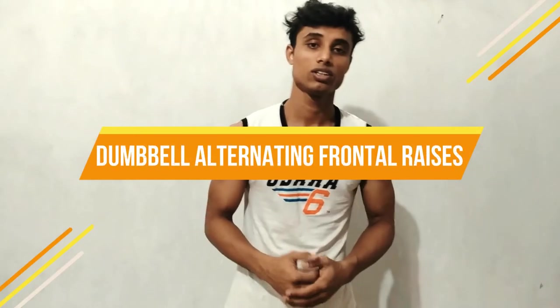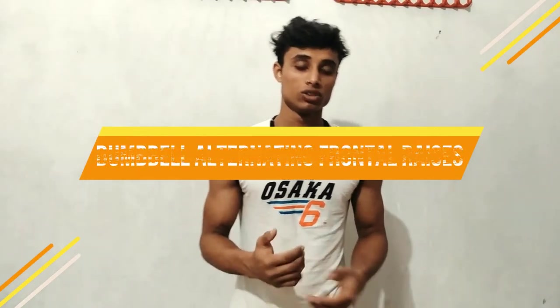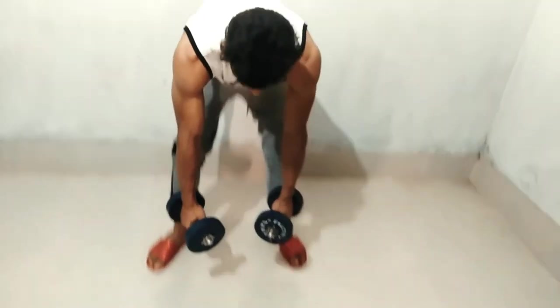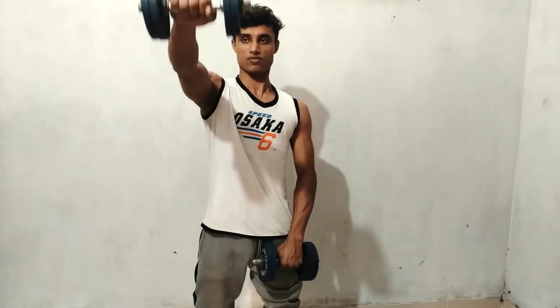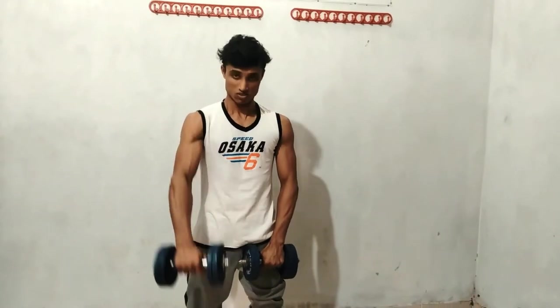Okay, so next I'll go for the next workout, and that is dumbbell lateral raises. Let me show you. Let's go back to this side. Up, down, up, down, up, down.